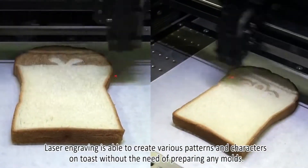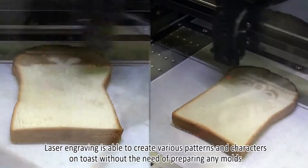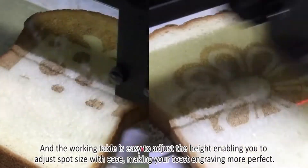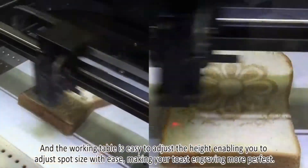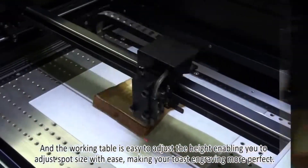Laser engraving is able to create various patterns and characters on toast without the need of preparing any moulds. The working table is easy to adjust the height, enabling you to adjust spot size with ease, making your toast engraving more perfect.